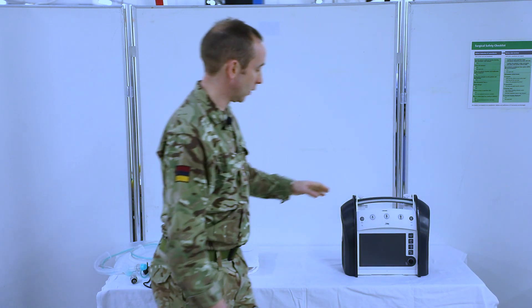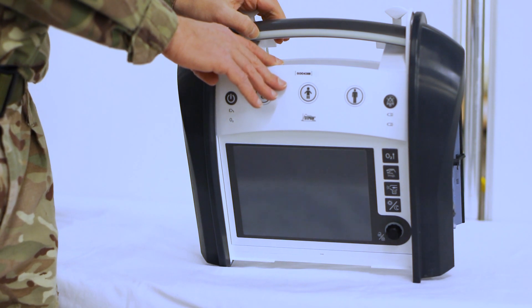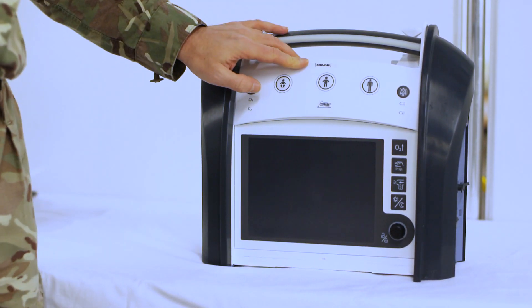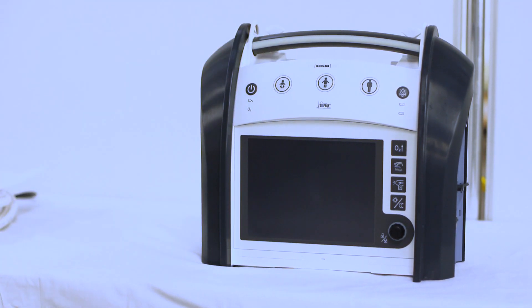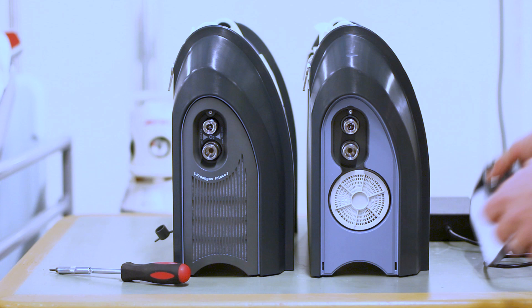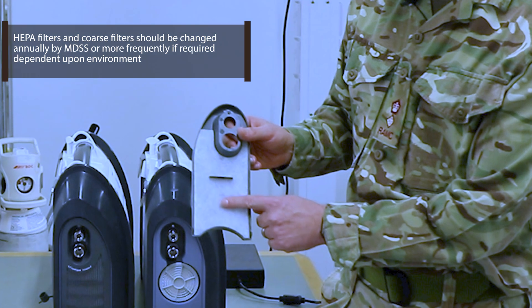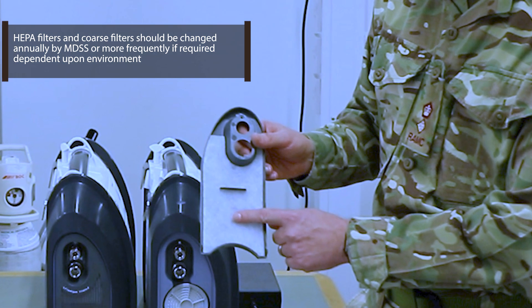We're then going to go closer to the machine and ensure that we have an MDSS in-date sticker. We're going to ensure that our asset number is correct and matches our documentation and also our ancillaries. We're then going to ensure that we have checked the HEPA filter and the coarse filter, and that that matches our documentation and that it's in date for servicing, i.e. it has been changed within the last year.